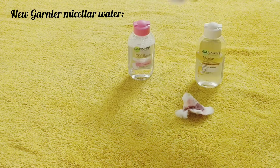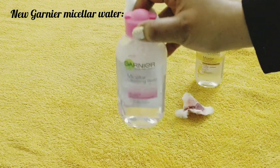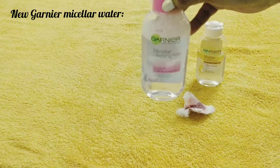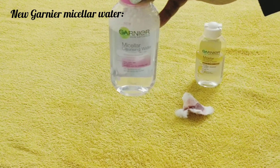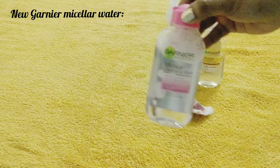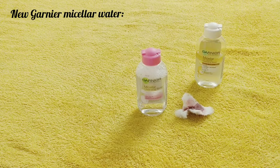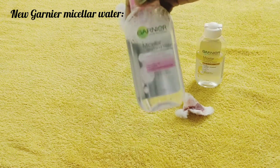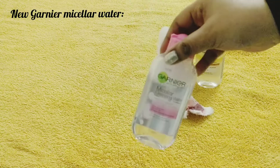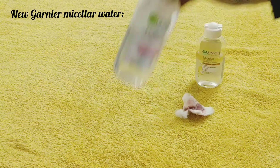Now this is the normal micellar water. If you are using everyday makeup like only compact, a little bit of tinted lip balm, or BB creams, then you can use this normal micellar water. But this will not be able to remove kajal or mascara.